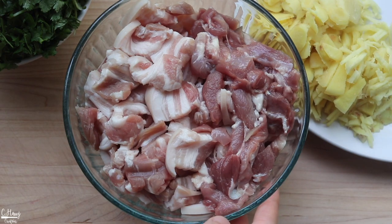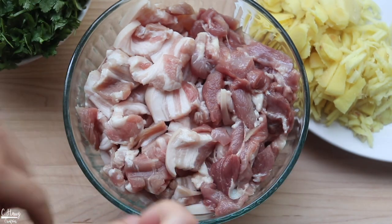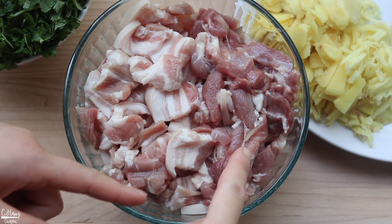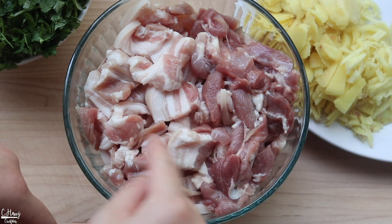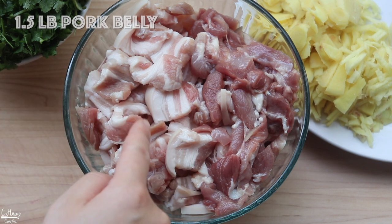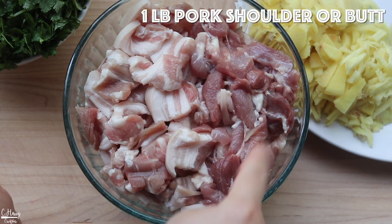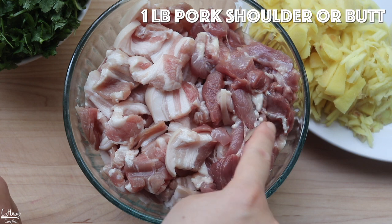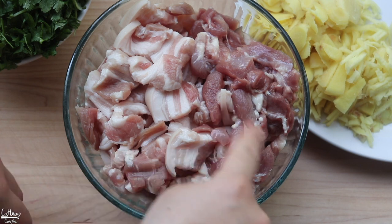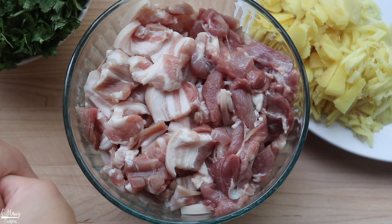Before we start cooking, I wanted to show you guys the cut of pork I'm going to be using and the herbs and spices I also like to use. With the pork, I like a combination of pork belly and a little bit of pork butt or pork shoulder, thinly sliced. I'm using pork belly with the skin on — it's basically just for texture. You guys can definitely use it without skin. I also like a combination of pork shoulder or pork butt thinly sliced, just because pork belly tends to have a lot of fat. I like to balance it out with a little bit more of the meat. All you do is slice it pretty thin and that's about it.